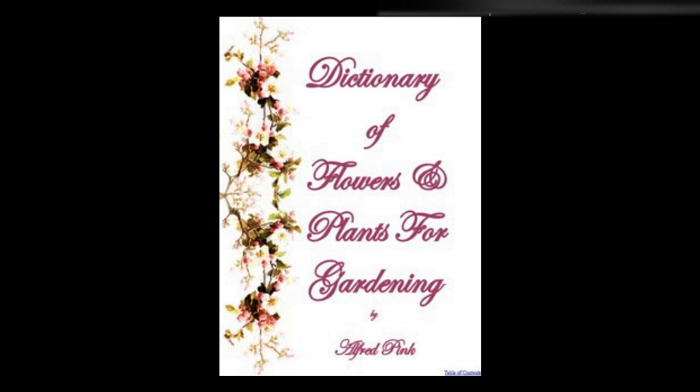Sicyos — This hardy annual somewhat resembles the cucumber, but is scarcely worth growing except as a curiosity. The seeds are sown on a hotbed in spring, potted off when strong enough, and transferred to the open border early in June. It is a climber, and flowers in August. Height: 3 feet.